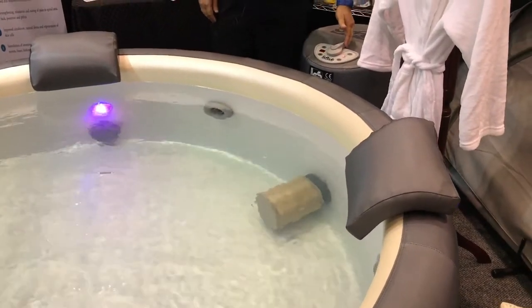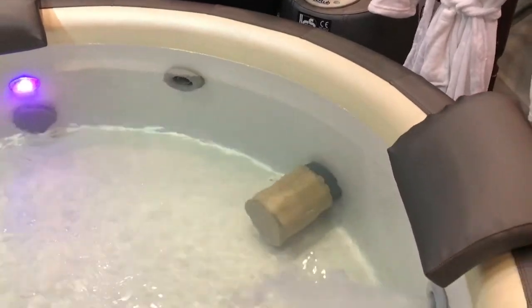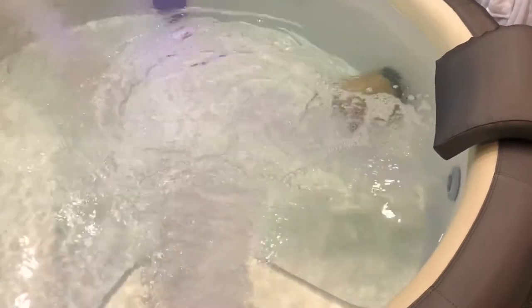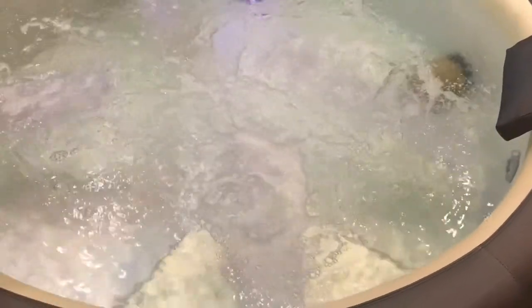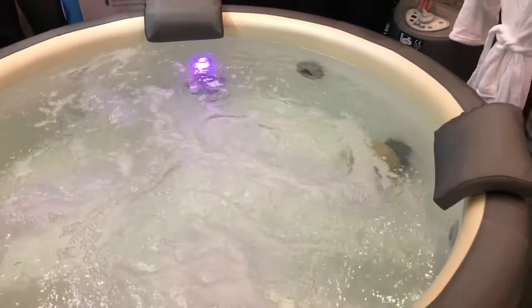I'm just going to give you a bit of a demo here. We can turn the jets right down, or we really crank it up and get some air going there. Fully adjustable temperature — take it up to 40 degrees or take it right down. You can get it as low as 28 degrees.